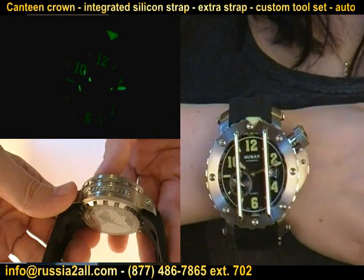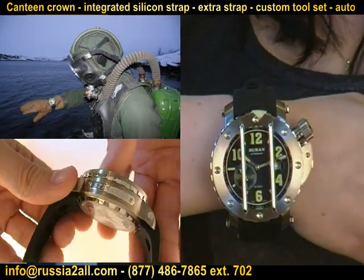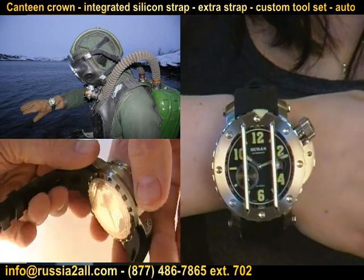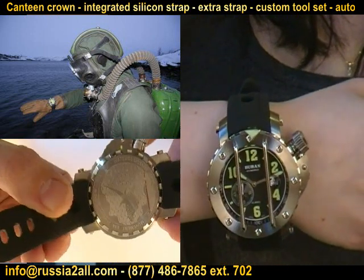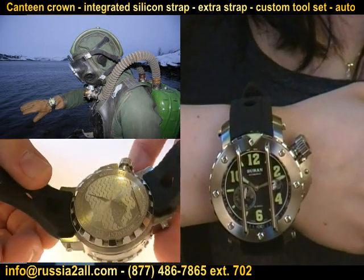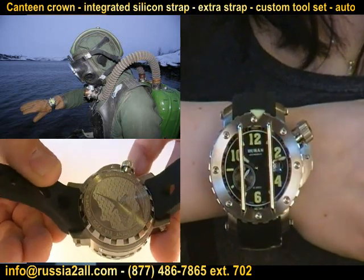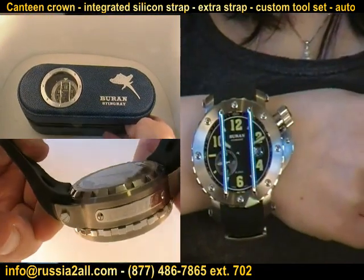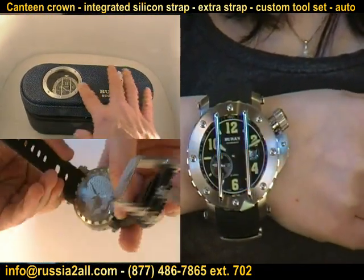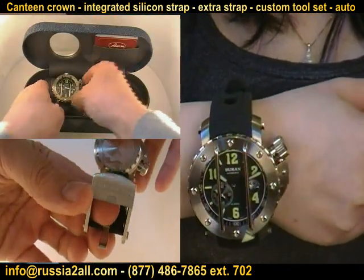It's got an integrated silicone strap. Sapphire crystal glass — the Russians tend to refer to it as glass, but sapphire crystal, no surprise there. It is an automatic movement. That's another reason for this being a Swiss movement in this particular watch — Volmax wanted this to be an automatic diver. It does have the screw-in crown, like your classic diver with the canteen style.